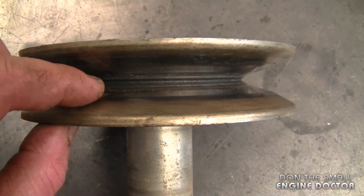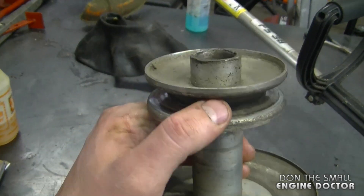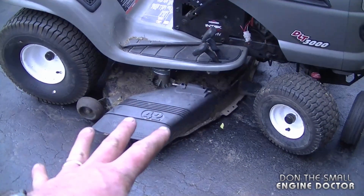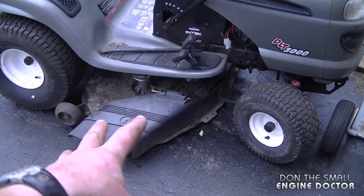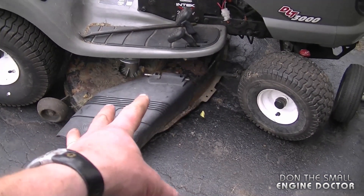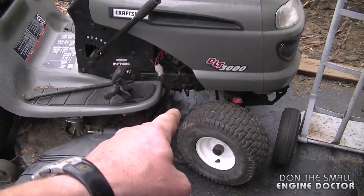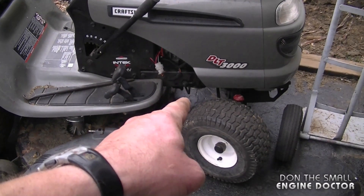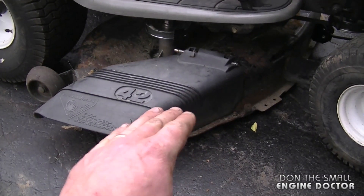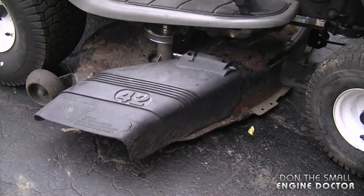When you replace this pulley it usually comes with the pulley for the drive as well. Another problem causing premature deck belt wear is not cleaning the deck after use. Sometimes the deck is so full of grass that the blades can't even turn — the belt just slips on the pulley and burns itself out. I recommend cleaning the deck after every use, especially if the grass you cut was wet, because wet grass really sticks to the deck.